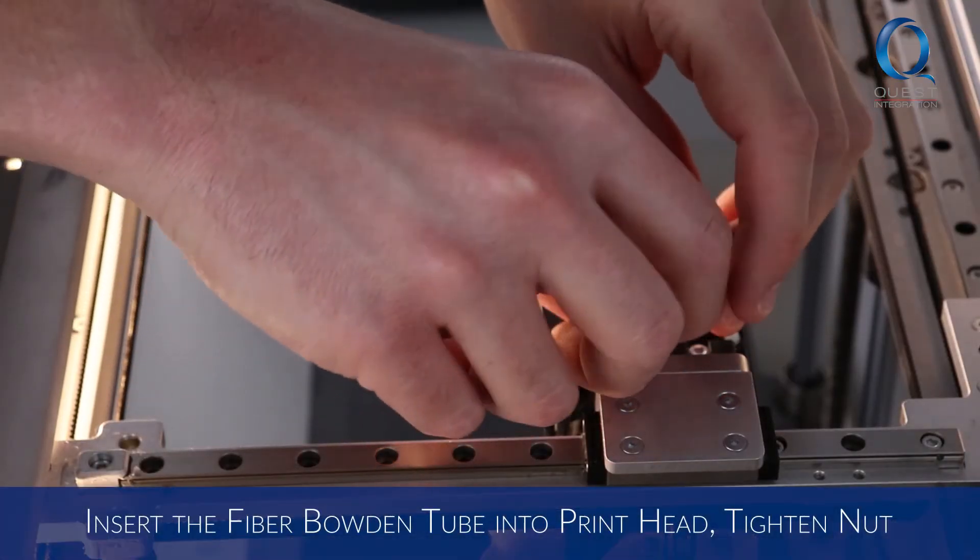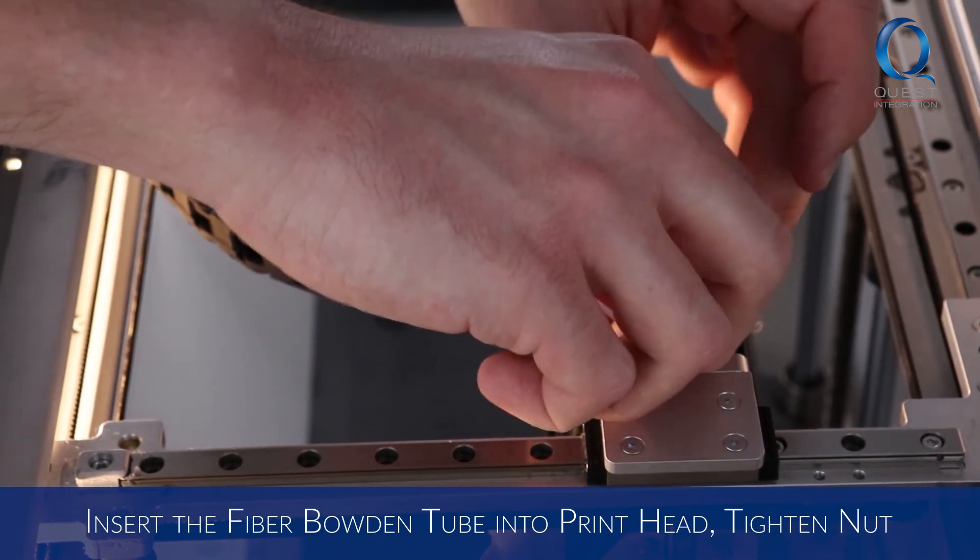Insert the fiber Bowden tube into the print head, tighten the nut, and reload your plastic and fiber spools to start printing.